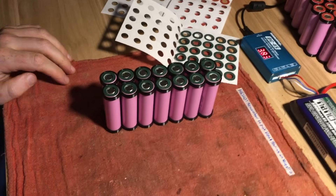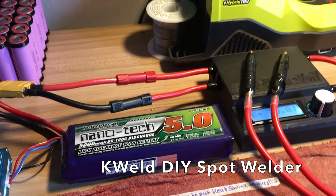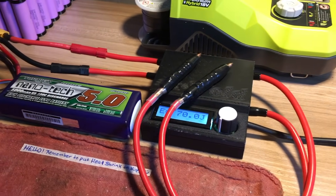I'm using the K-Weld DIY spot welder to spot weld the nickel strip. I tried a number of spot welders before and the K-Weld is definitely the best, although it does have some drawbacks that I'll mention a bit later.